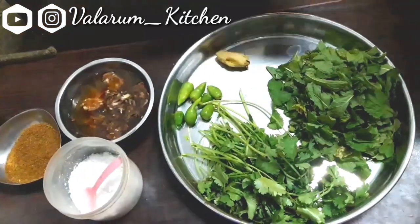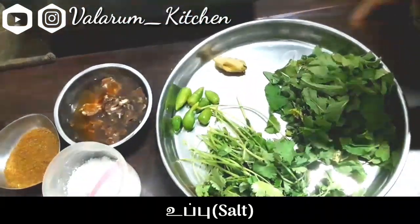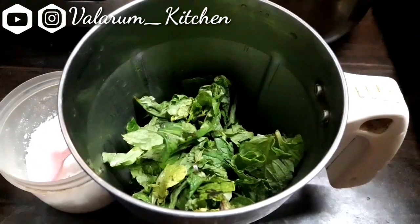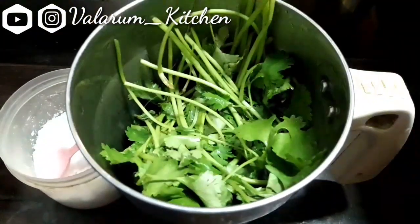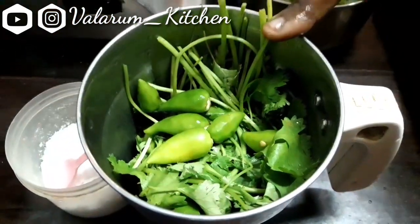You will see the chaat masala — leave it in the pan. We are doing the chaat masala. Now, how to do this? I am putting it in the pan. Now I will get the chaat masala and then remove the chaat masala. Now make it in the pan.